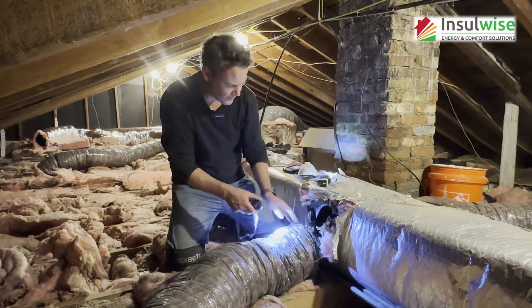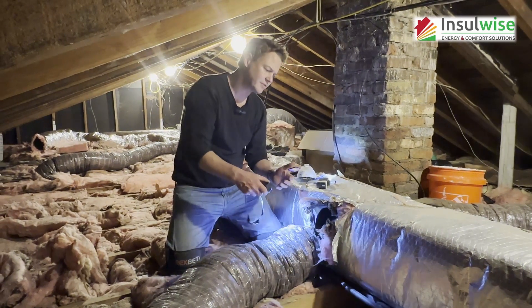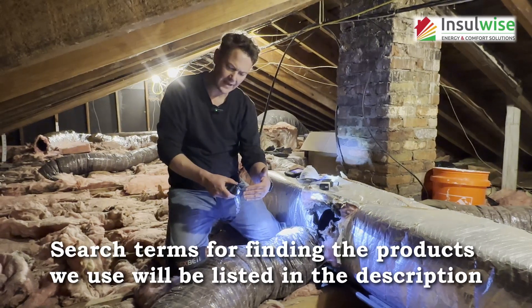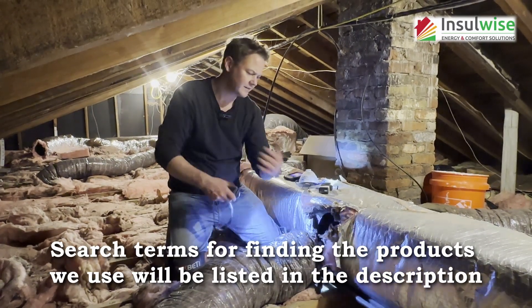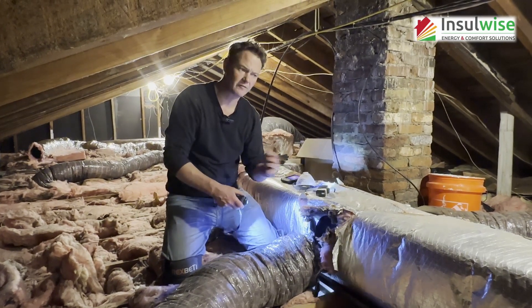We're going to change out all of the collars on this system with new airtight sticky collars. They get screwed in, the backsides are foam sealed, and we're going to put in new R8 insulated flex lines, run those into the register boots, tie everything up, get it nice and tight and sealed, and we'll see how it looks after everything comes together.